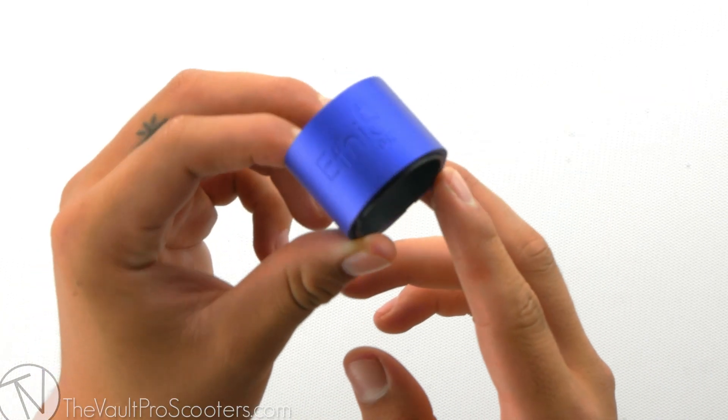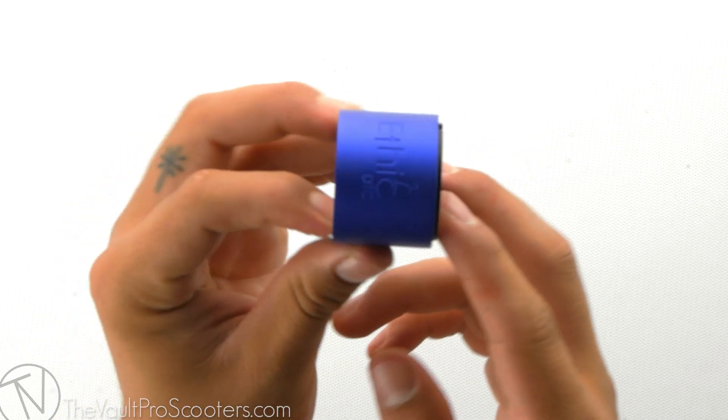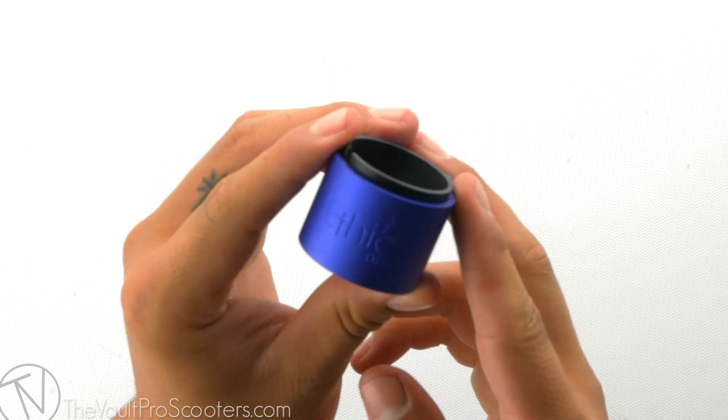Starting off, this clamp comes in five different colors and we have them all listed on our site. This clamp is compatible with HIC, IHC, Mini HIC, and ICS compression.